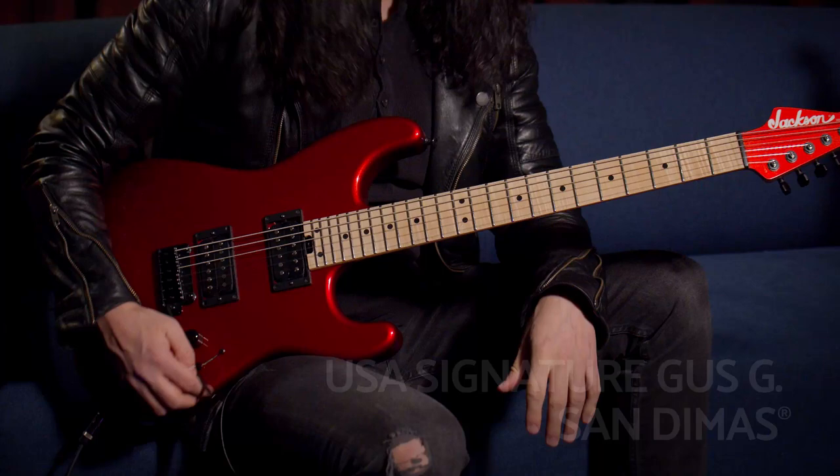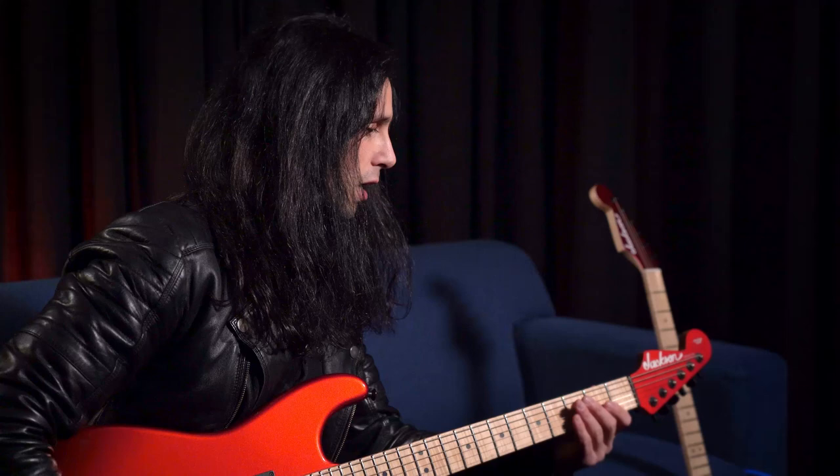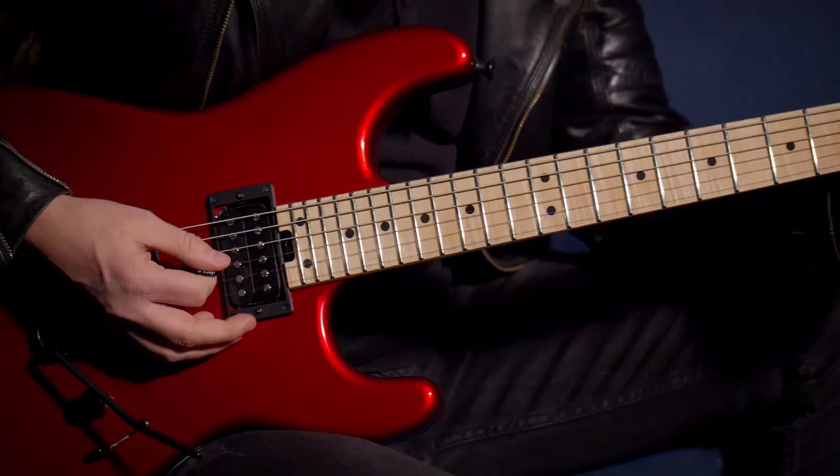This is the San Dimas model. It will probably come off as a surprise to a lot of people, because they've just been used to seeing me play the Starshape for many, many years. But what most people don't know is that I grew up on a Strat, and this is something I always wanted to go back to — to hold another Strat-style guitar.